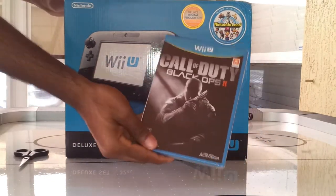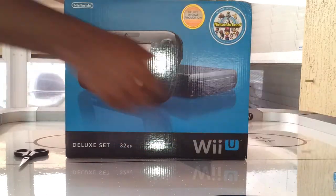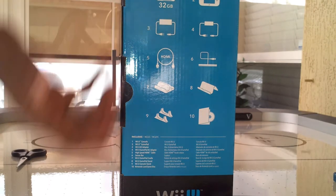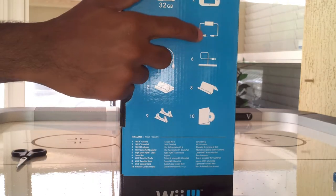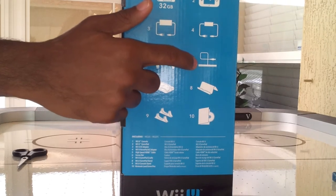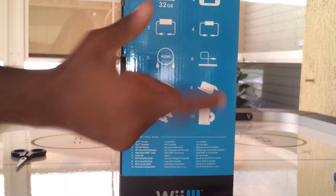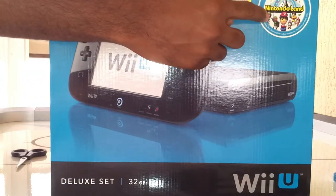We've got Black Ops 2 here. I already did a game unboxing for Black Ops 1, and this is a much different style. Let's go ahead and get to the system. You can see it comes with a 32GB system. I got the deluxe version, so it's the black one. One Wii U gamepad controller. The AC adapter for the system, and the AC adapter for the controller itself, so you don't have to use batteries in it. An HDMI cable. The sensor bar, which you can put above or beneath your TV. The stand — I think this is the stand for the actual controller. The stand for the system, and a stand for something else. I wasn't too sure on that. Along with Nintendo Land.